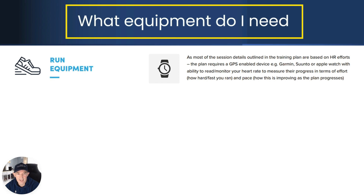Another key element of the plan is you will require a GPS-enabled device such as a Garmin, Coros, or Apple Watch — essentially something that will allow you to track your distance covered, heart rate, and pace, because that will be important at certain points in the plan.